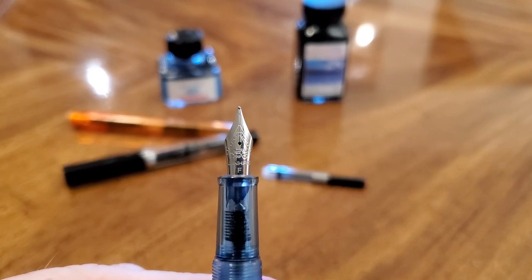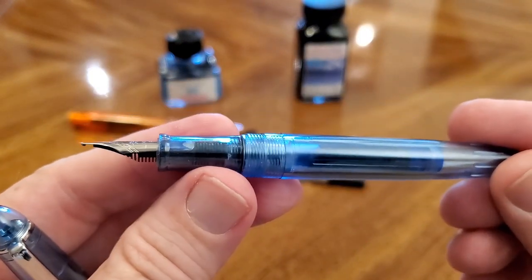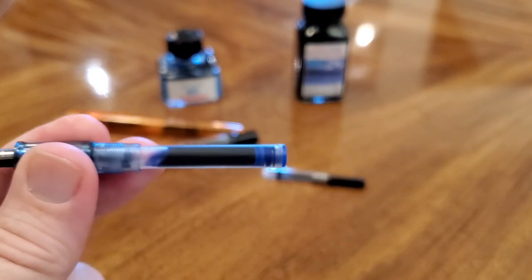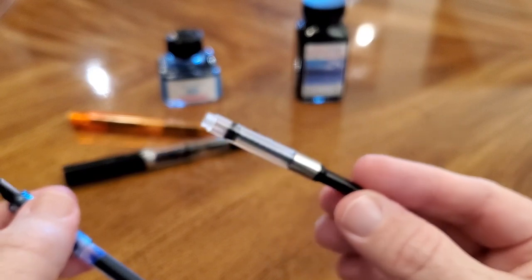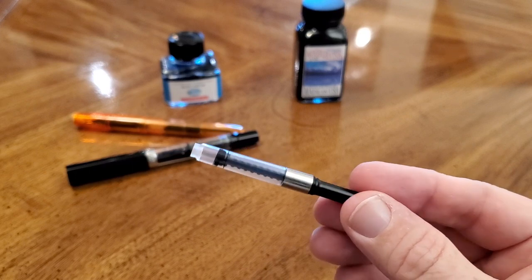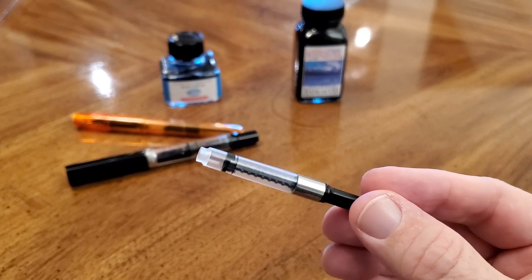It writes well and smooth, as I'll show you in a minute. And because it is a demonstrator, you get to see the ink go all the way through. Now, a Jinhao will typically come with a converter. You'll notice here that I have just an international ink cartridge in there — a blue — but normally I would use the converter because Jinhao is really great about providing a converter with their pens, and I have pretty good experience with their converters too.